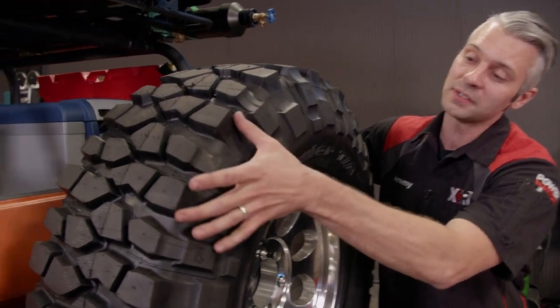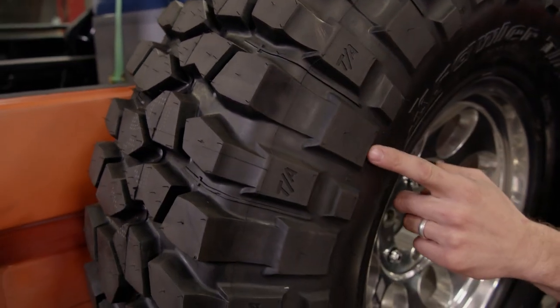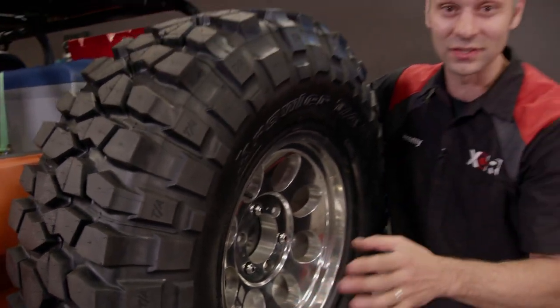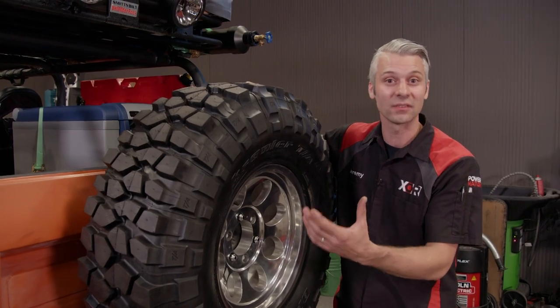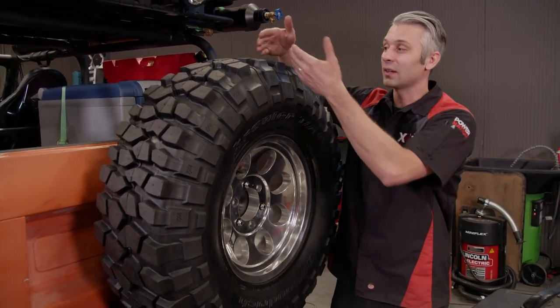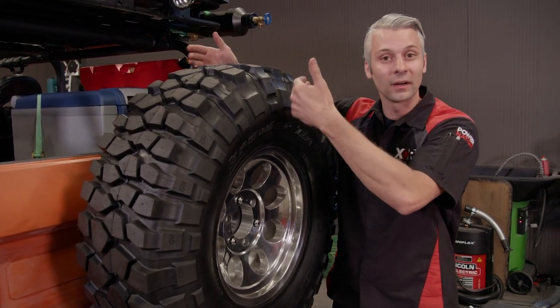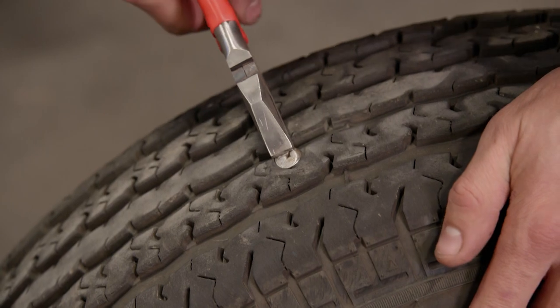Lastly, we have a rock crawling tire. These have really deep treads spaced far apart, and the tread wraps around the side so when you get into sticky situations you can get yourself out. They also allow you to air down because they have a really heavy sidewall — you can let some air out of the tire and actually make your tread pattern wider, which helps when you need it most.